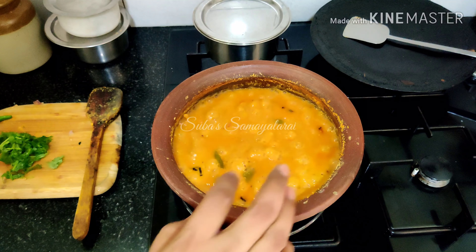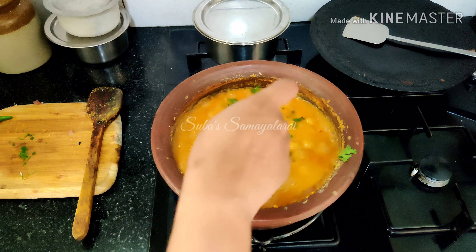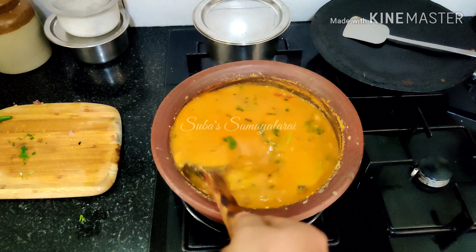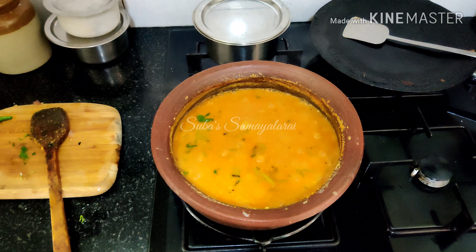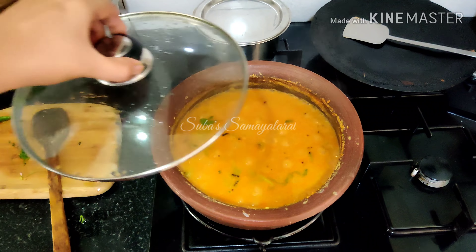I'm going to stir in a little bit. Now I'm going to stir up the tomato sauce and make the sauce. I'm going to stir the sauce. Now we're going to stir some of the tomato sauce. If you want to make it a half pan, I'm going to make it a little bit.